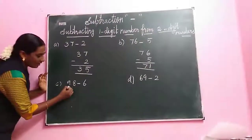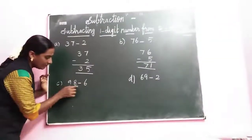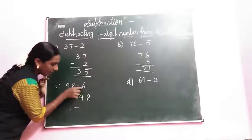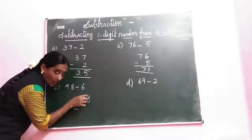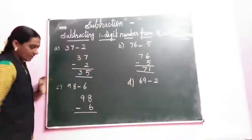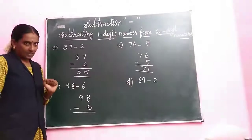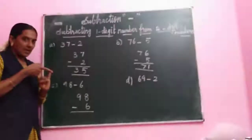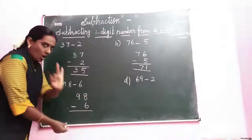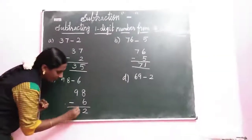Next we are going to see the sum 98 minus 6. Write down 98. Minus — you have 6. Write in the ones space. Take the down number. What is the down number? 6. Count 6 after: 7, 8. Stop your finger at 8. How many fingers? 2. So next we write in 9 for the tens place.